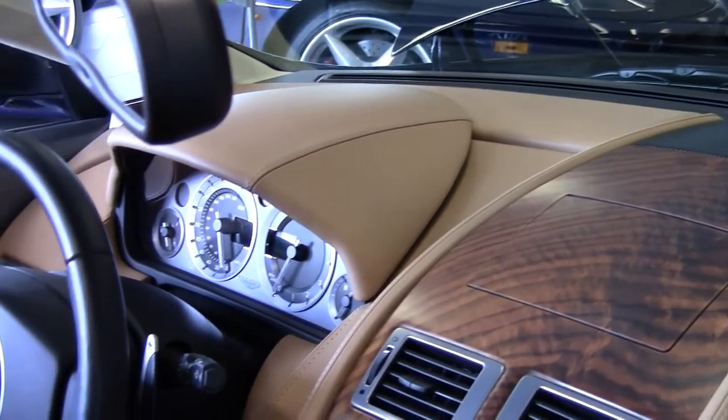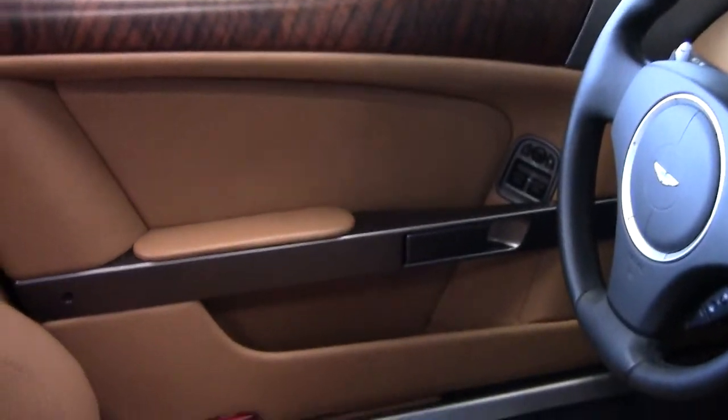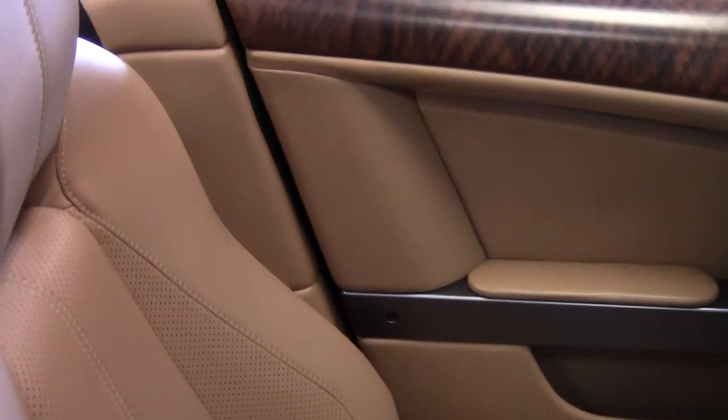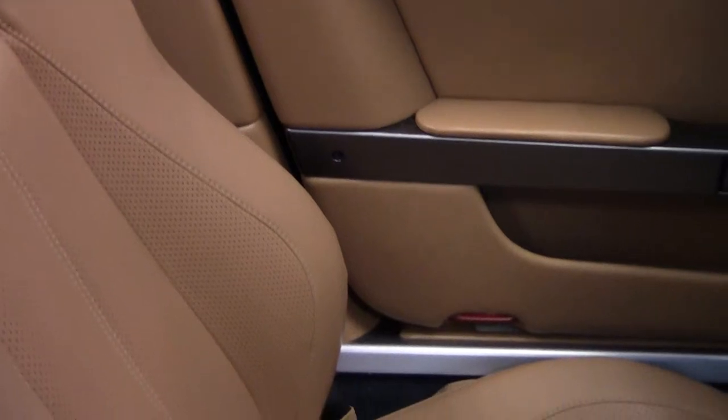If you take a look at the driver's seat, you'll notice that the driver's bolster has no wear on it. The leather in this car is in amazing condition with very minimal wear.